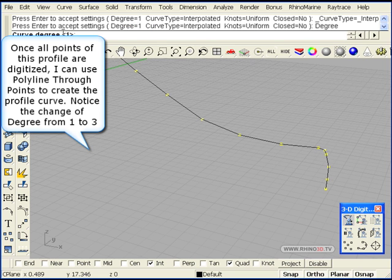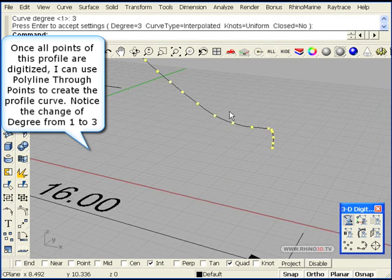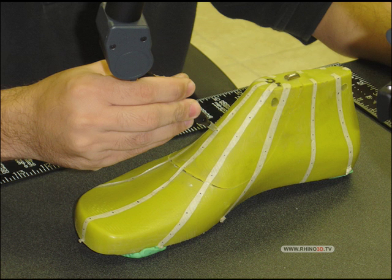We change the degree to degree 3 and click enter. We see the smooth line now, and we press enter to finish. Now we proceed to create the other lines.